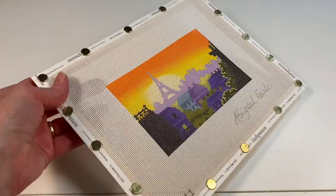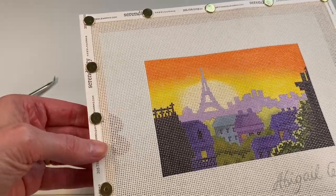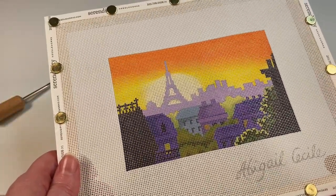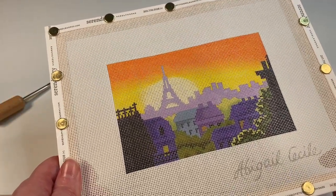To continue, I would go ahead and place another tack in between each one of those already in place, because you do want the surface nice and taut. And that is how you place a canvas onto a stretcher bar frame.